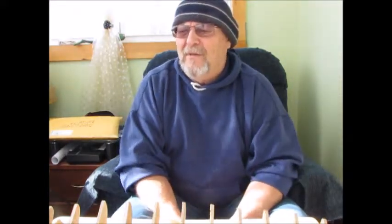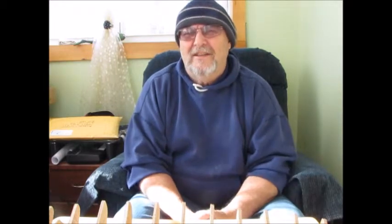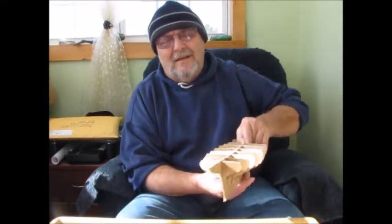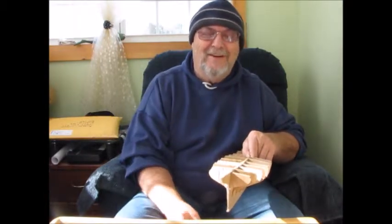One thing you have to remember about this — and I really got caught with it — there's a left and a right to these filler blocks. If you're not careful when you put your patterns on, you'll make two lefts or two rights and have to do one over again, ending up making three for each one. Just keep that in mind: they are the same on each side but they're mirror images of each other.